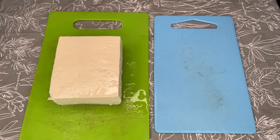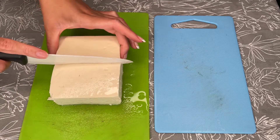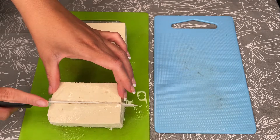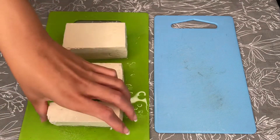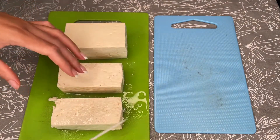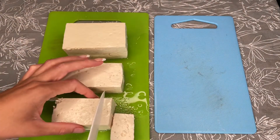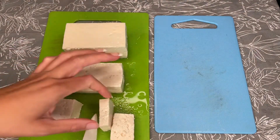Now I'm going to show you how I cut up the tofu. You need the tofu for the meat part of the hibachi and also for the egg part. For the meat part, you're just going to cut it in strips — first cut it in half to divide it, then cut it down the middle into little strips, not too thick and not too thin.